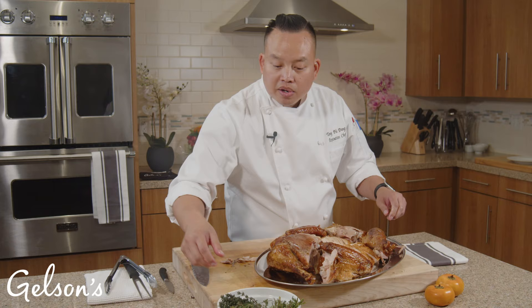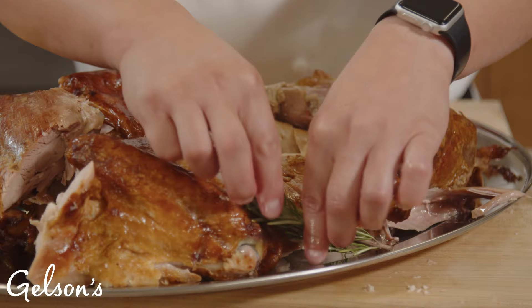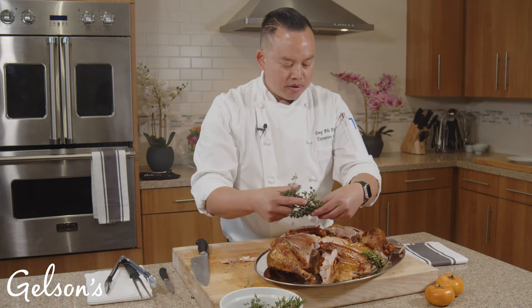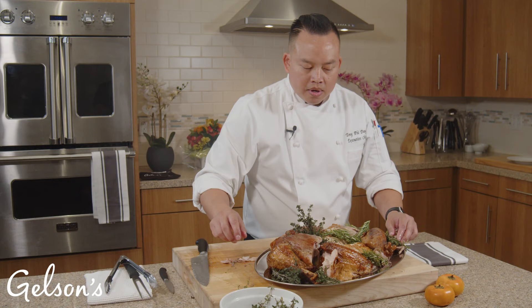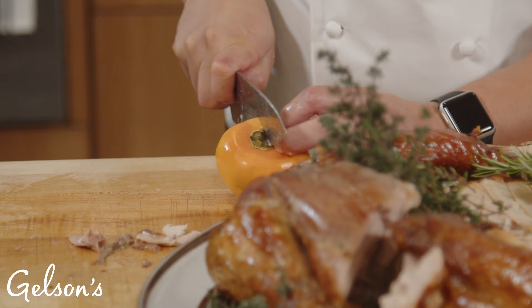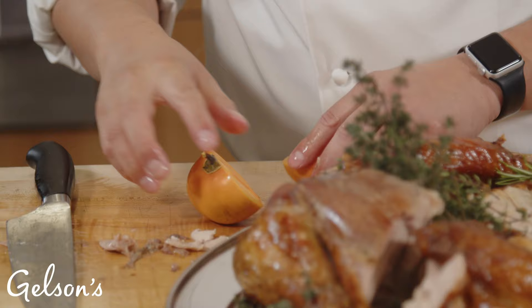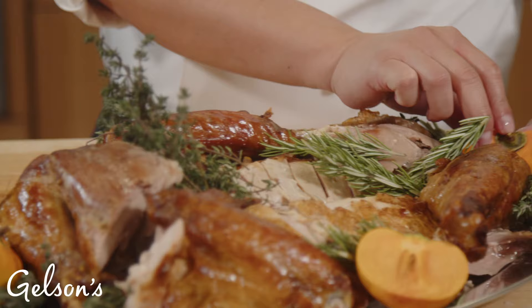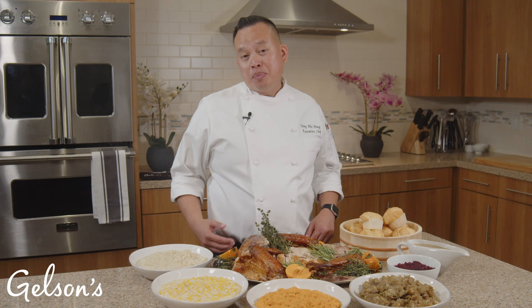We're going to garnish with some fresh herbs. Here I have some fresh rosemary and thyme picked up from our produce department. You can just have fun with this — I put it everywhere. I also have some wonderful persimmons which you just split and place however you like. And there you have it — a beautifully carved turkey centerpiece for your guests.